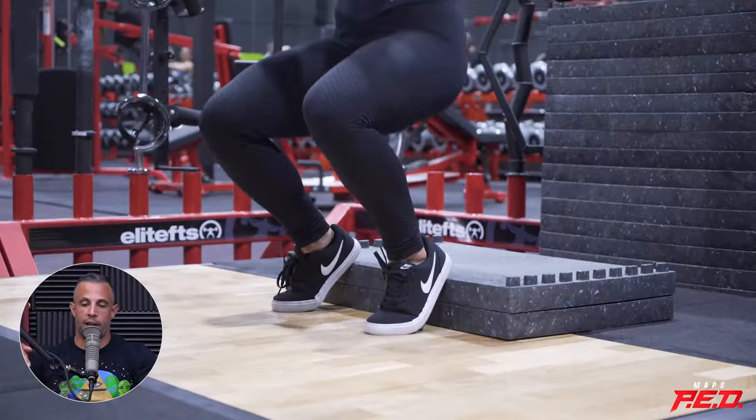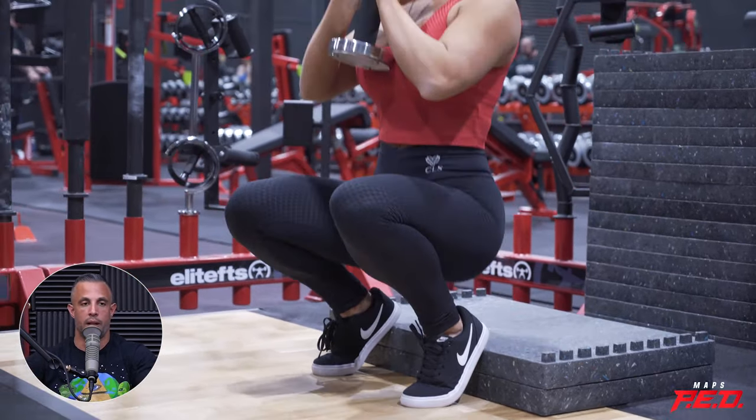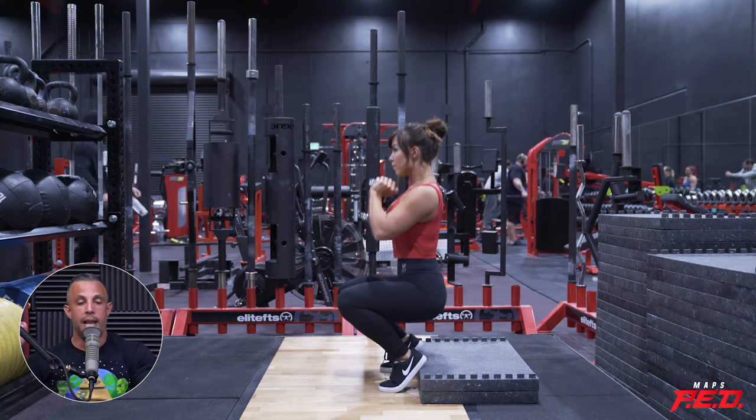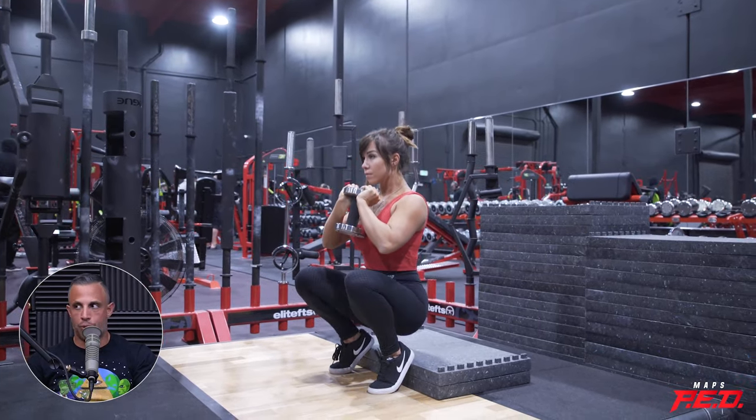Then what Adam had us do was elevate our heels — standing with heels elevated on a block, almost up on your toes but not quite. Then we held a dumbbell in a goblet position, went all the way down really slowly, came up, and squeezed the quads. Now we're both pretty strong in our legs — the dumbbell we used was only 50 pounds, which is light, just a little heavier than a bare barbell. Oh my god.